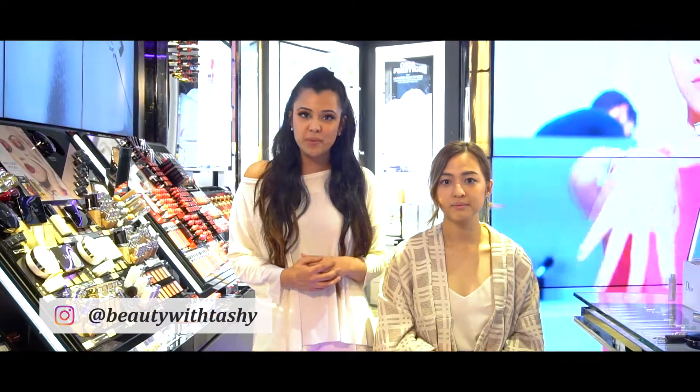Hi guys! My name is Tashi from Beauty with Tashi and this is Jazlyn from Jazlyn Cakes. Today we'll be doing a quick makeup tutorial using just a couple of products that will really give you a nice and natural glow.